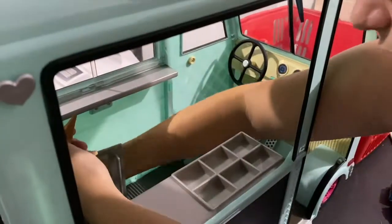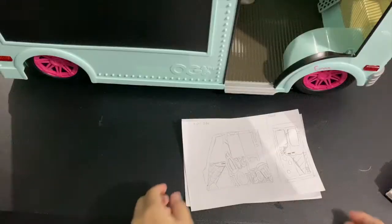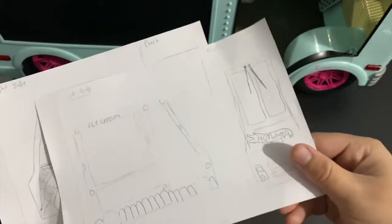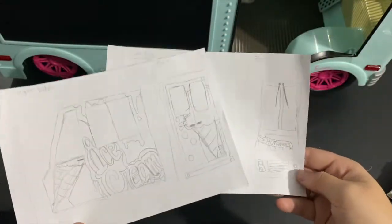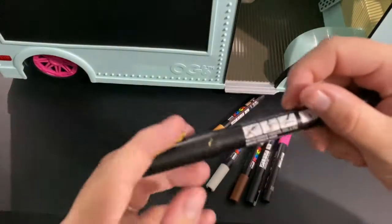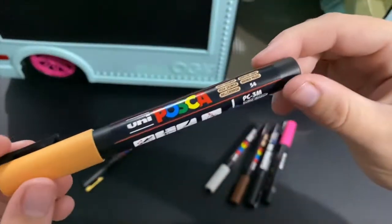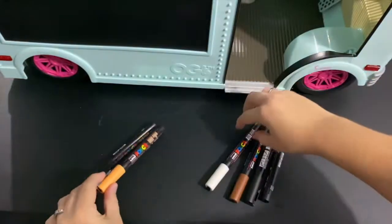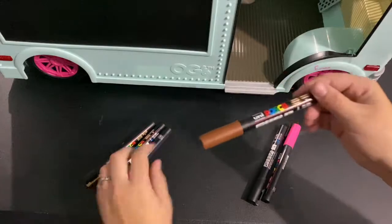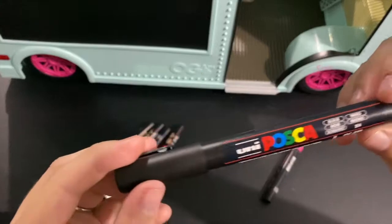The first thing I'm going to do is remove all the accessories from the ice cream van. After that I've drawn up a couple of sketches and mapped out how the design is going to look. For this project I'm going to use all Posca paint pens - I'm not sponsored, I just really like the quality. The colors I'll be using are gold, orange, brown, black, pink, and white.